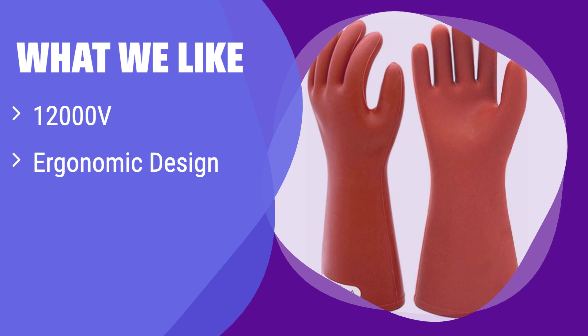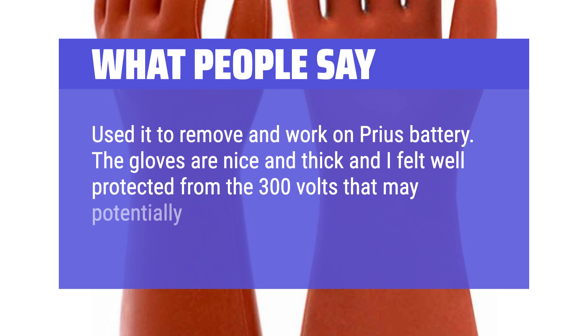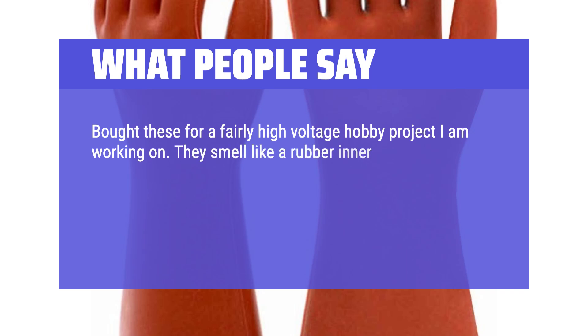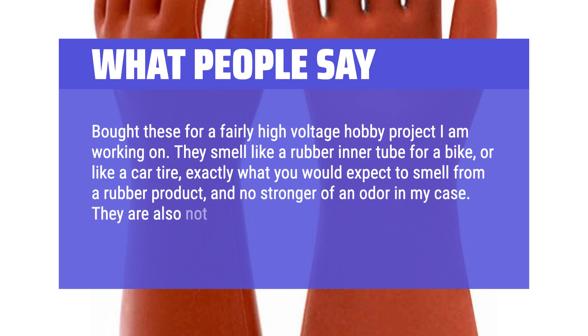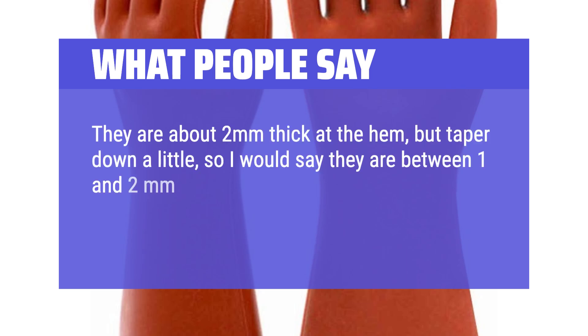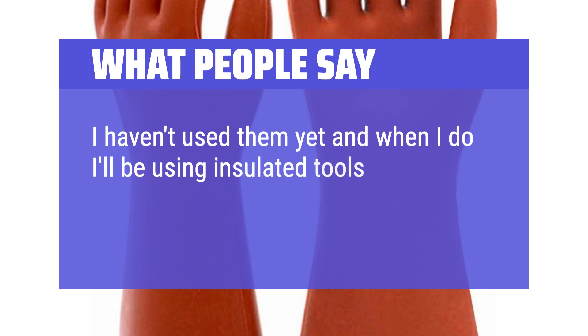What we like: This glove boasts superior dielectric properties and an ergonomic design for all-day comfort, with extra length providing added protection and reducing the risk of exposure. What people say: Used to remove and work on a Prius battery — nice and thick, felt well protected from the 300 volts potentially coming from the battery. Bought for a high-voltage hobby project; they smell like rubber but are not overly bulky, about 1–2mm thick at the hem. Arrived undamaged, feel very thick and sturdy.